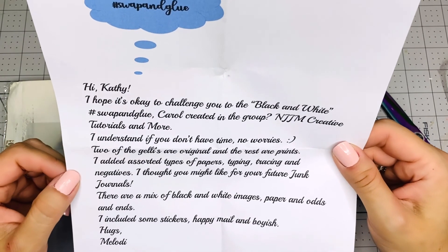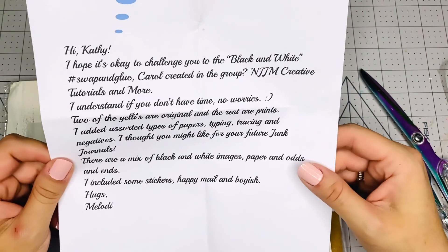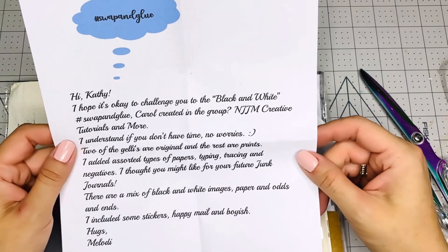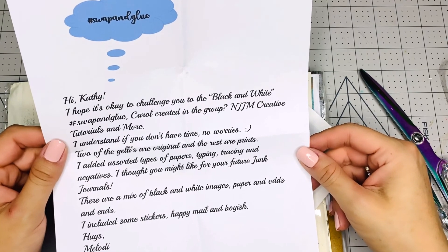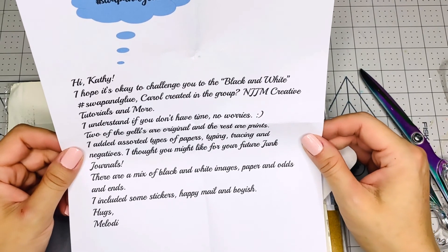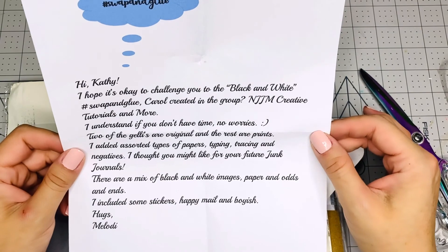Two of the jellies are original and the rest are prints. I added assorted types of papers — typing, tracing, and negatives — I thought you might like for you or future junk journals. Yeah, I'm in the junk journal journey. You guys saw that I made my first junk journal for a collaboration that I was in recently — a few weeks ago — and I'm making another one which you're going to start seeing those videos soon. I want to show you how I do it. I'm not someone that knows all about junk journals — that should be either Melody or Carol. They know a lot about junk journals, but I've learned from tutorials I watched to make my first one. So I'm going to show you what I make and how I do it, but definitely go check out Melody. I'm going to add her channel link below.